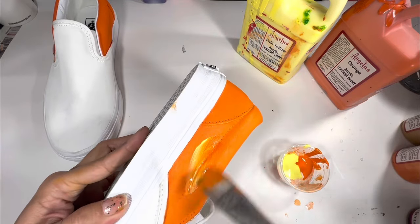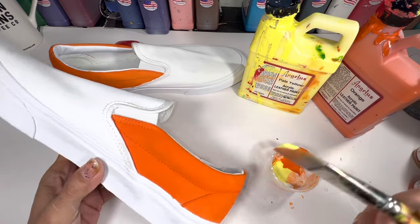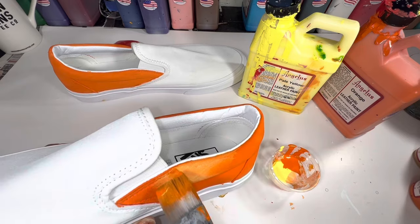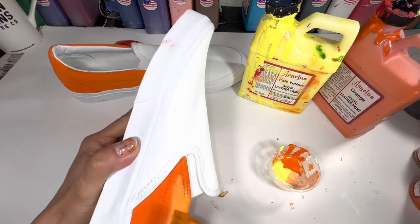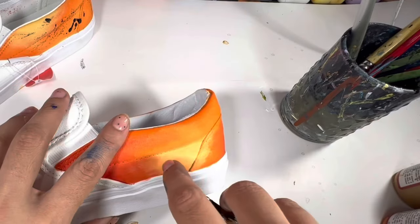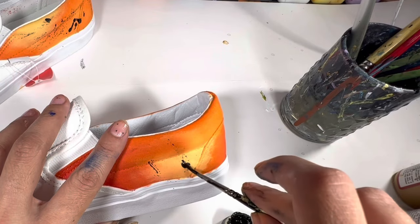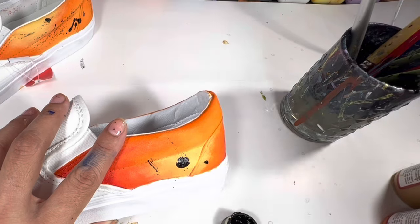I did not use any Too Soft for the sides. It's just a mix of orange and pale yellow. To create this splatter effect on the sides, I am dipping my brush in the dirty paint water to the side, and flat black from Angelus Direct.